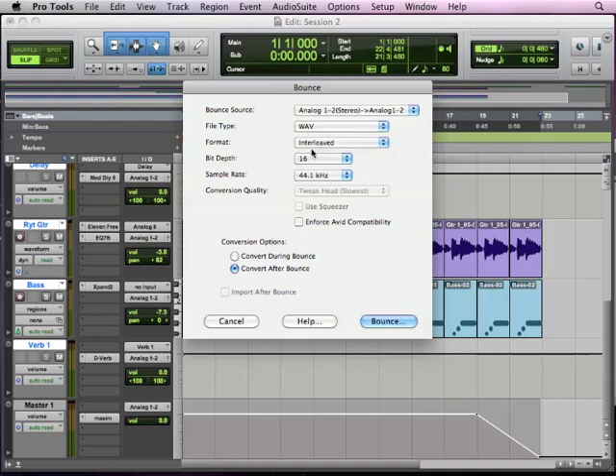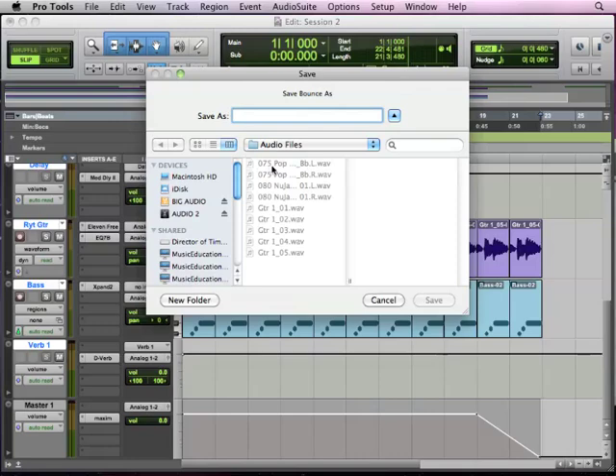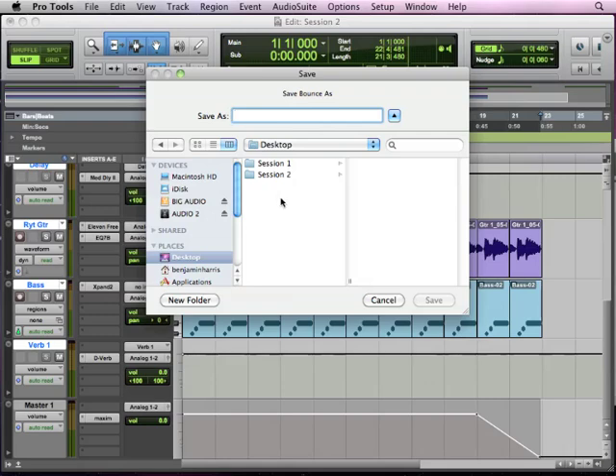Then we want to change it to 16-bit, because CDs, MP3s, and everything use 16-bit audio and 44.1 kHz — which we talked about at the beginning because we were going to end up getting our music put on a CD or MP3. And we want 'Convert After Bounce' — it just makes a little better quality, fewer errors. We hit Bounce, it's going to ask us where to put this. We're going to go ahead and put it on our desktop, and we're just going to call this Cool Jam. Hit Save.